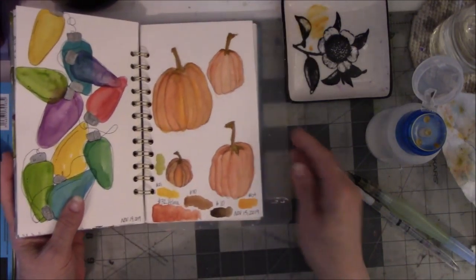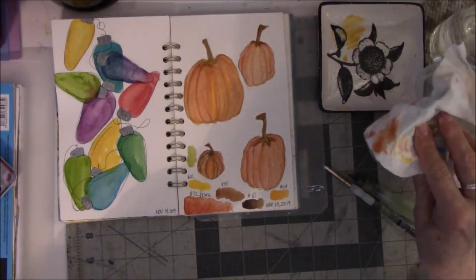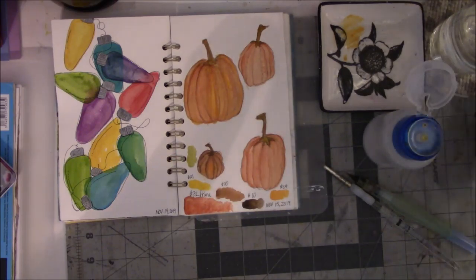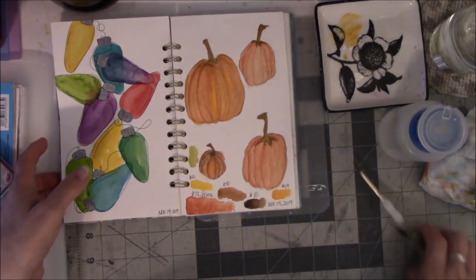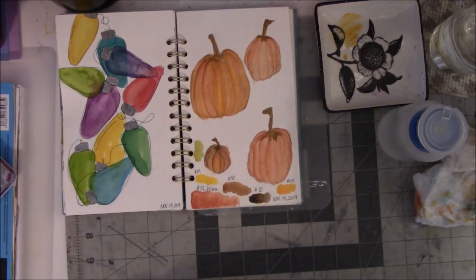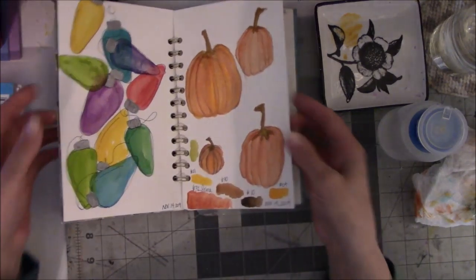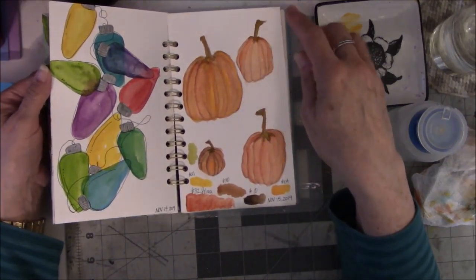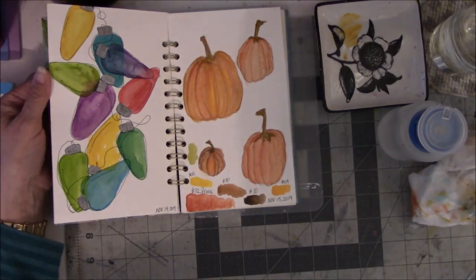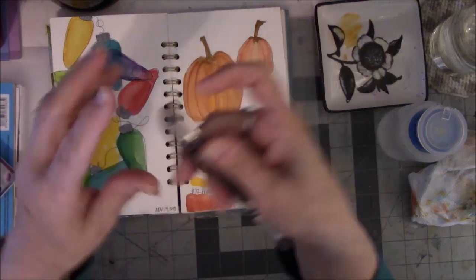There it is — day number 15. Today is the 15th. This is my pumpkin for a homage to Thanksgiving. It's not horrible. Maybe when it dries I can very lightly line it with these — I love these: the Signo Uniball DX pens. I think it's a 0.24 — oh, that really is a fine line.